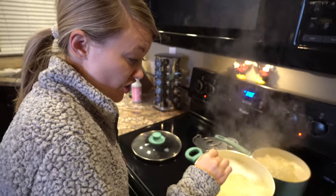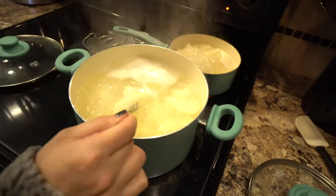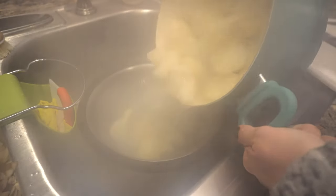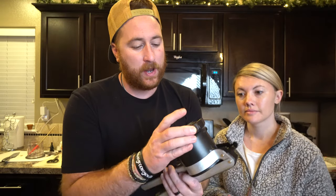Next, check the potatoes to make sure they're cooked all the way through — they're falling apart, so that's a good sign. Now the secret to really creamy smooth mashed potatoes is a ricer. You want to put those cooked potatoes through a ricer on the small setting.